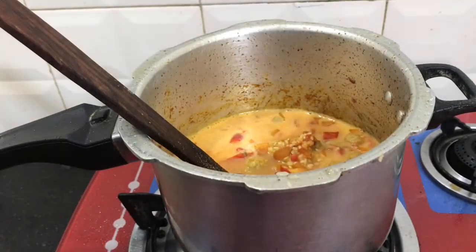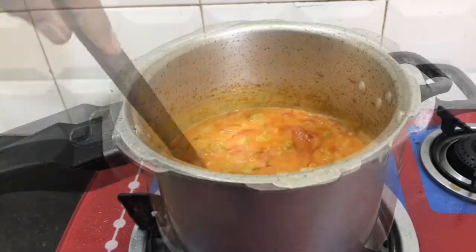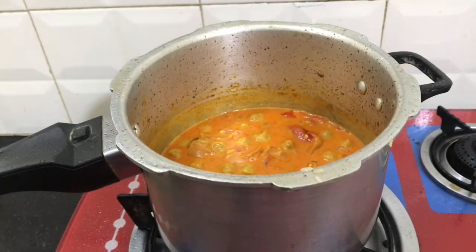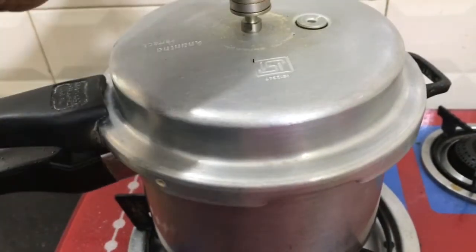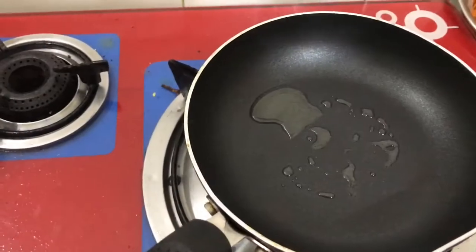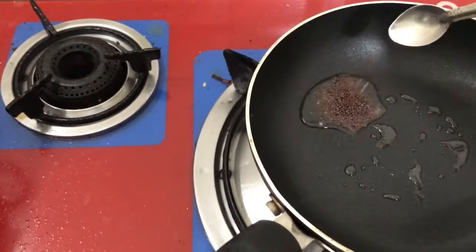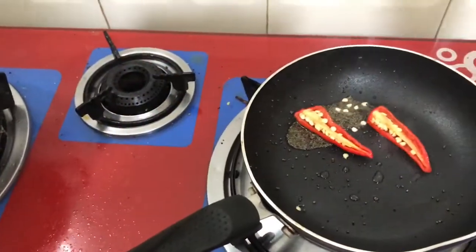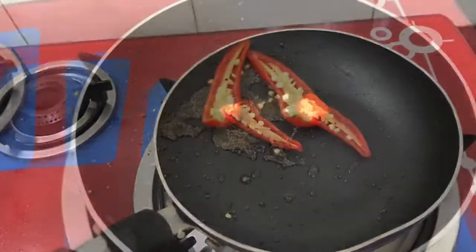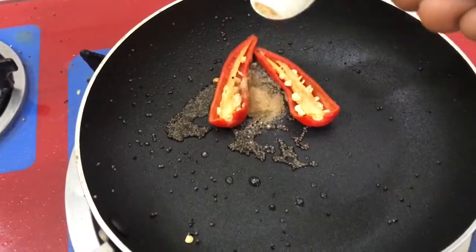Mix it with the pressure cooker. You can add a tumbler's measure at a time. Add a tumbler measure, then add another tumbler measure.